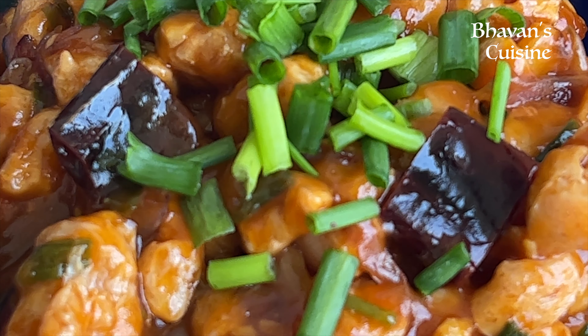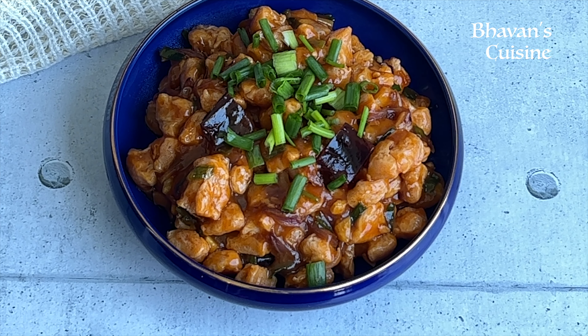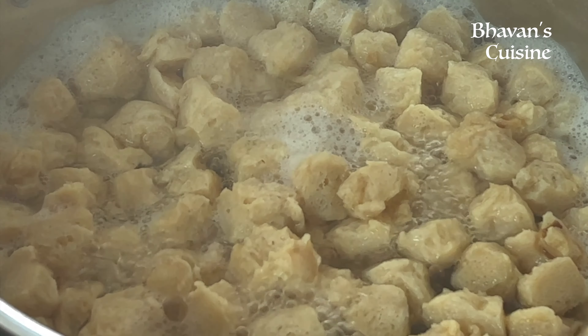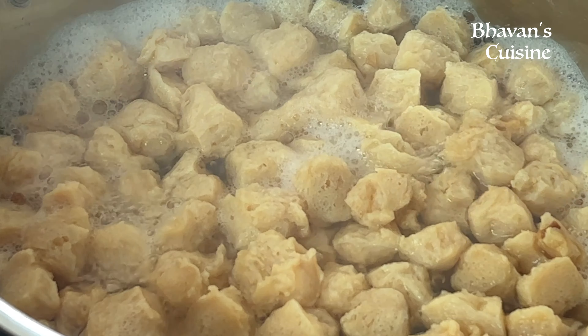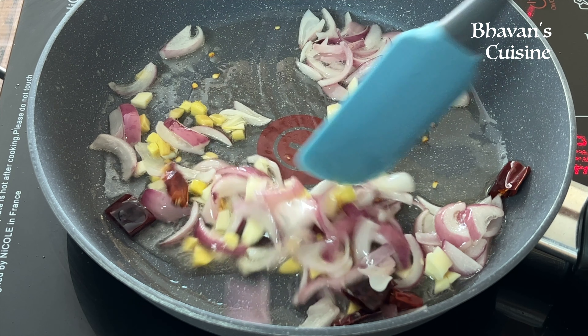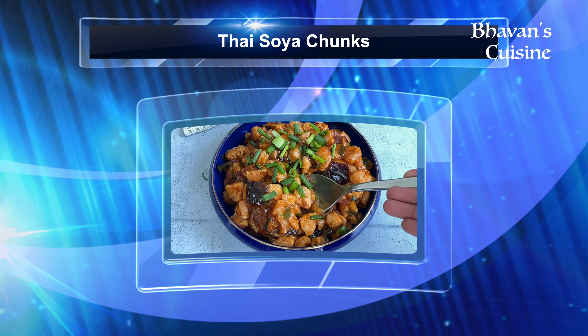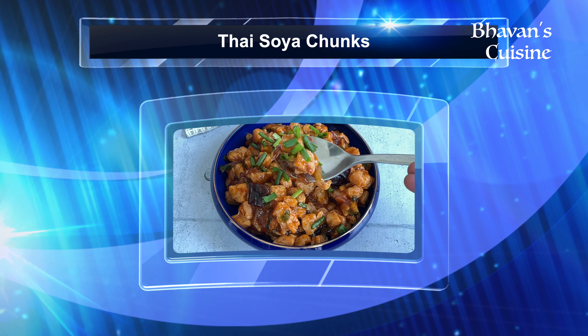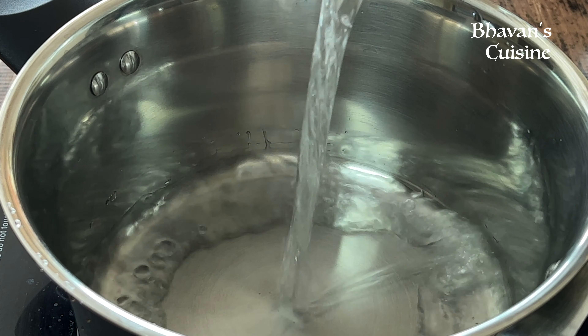Hello, everyone. Welcome to Bhavani's Cuisine. Today, I'm going to show you a famous Thai recipe. This is a very easy recipe, healthy and tasty. Thai recipes are very good for us to try. I'm going to show you a very tasty and protein rich food. This is a soya chunks recipe.